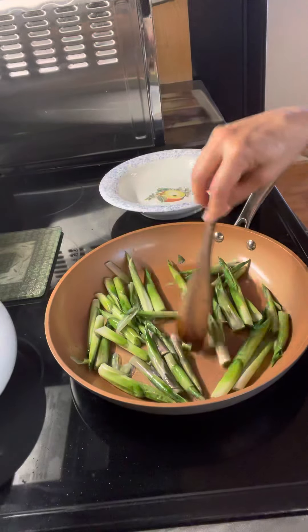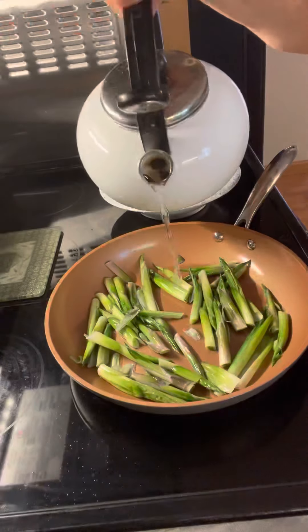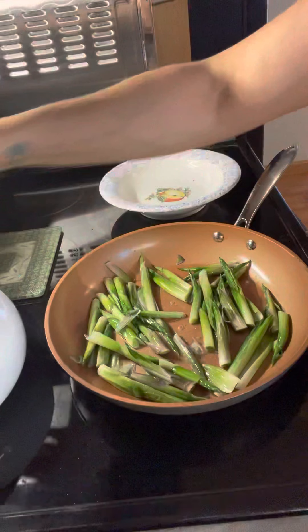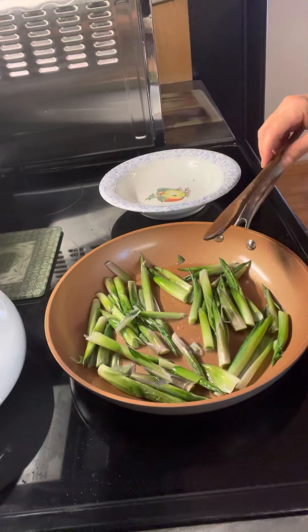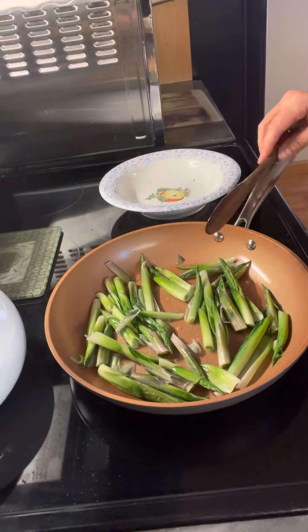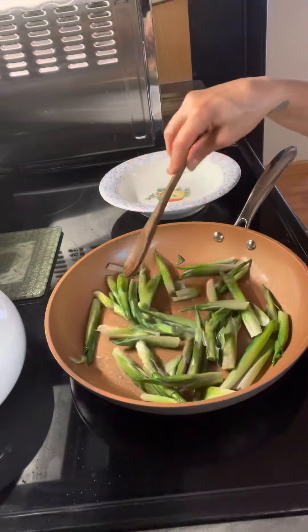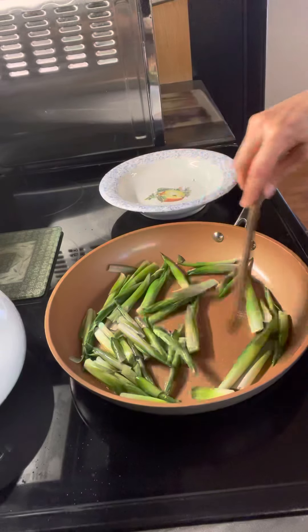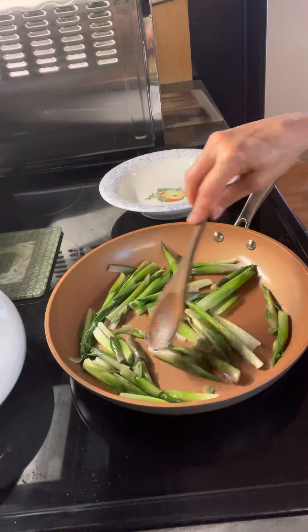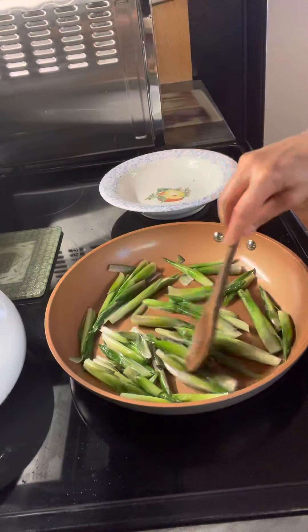If you want more of a steam effect, we do this with wild edibles too — just put a little bit of water in there to give it a little steam. I used coconut oil, but you can use butter. You can put a little salt and pepper on them if you want. I'm not going to be too fancy — I'm just doing this as a demonstration for you guys, showing you that you can eat your hostas.